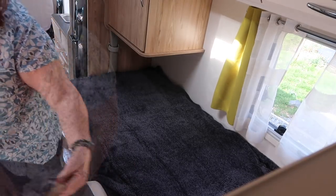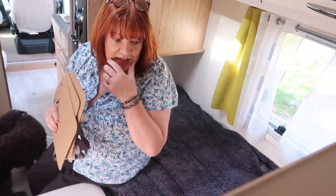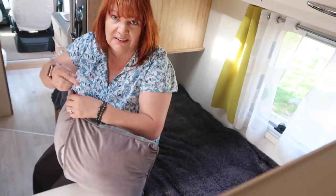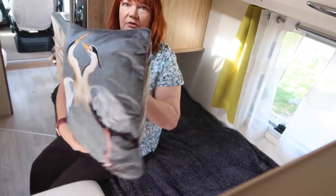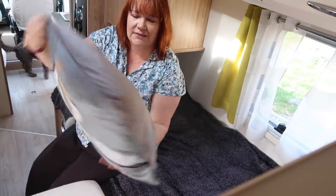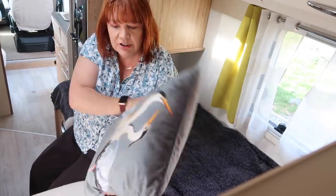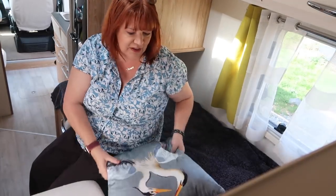The last thing I got was a cushion each. Nick said we didn't need them, I agree we probably don't need them, but I saw them, I loved them, and I bought them. I picked up one of these each from Dunelm - velvet, gray on the back as well as the front. They have these dancing herons, which are supposed to be good luck - herons, serenity, peace, good luck, all that kind of thing - and I decided we should have one each to live on the bed.